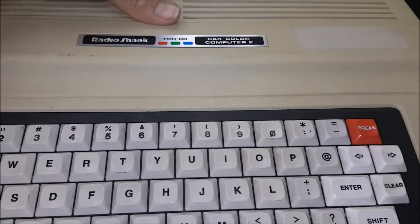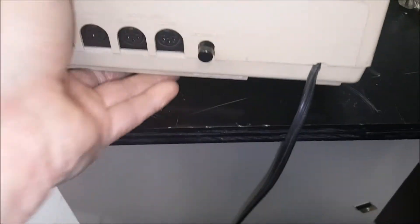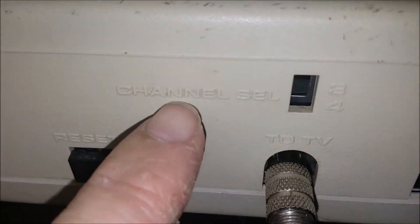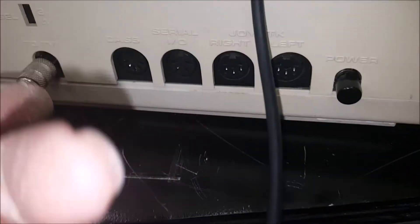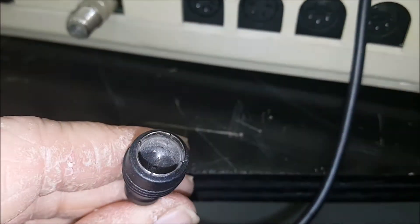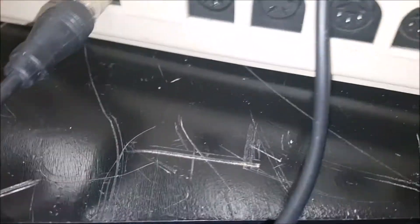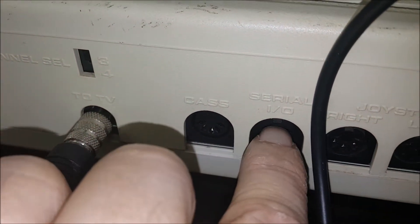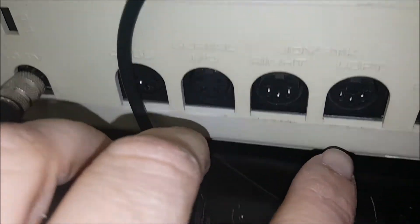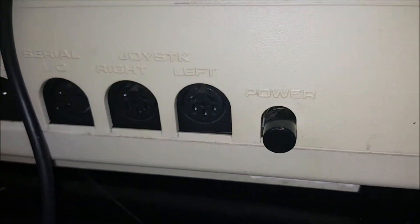Today we're going to be looking at the Radio Shack TRS-80 Color Computer 2. I'm going to spin this thing around real quick. This is your reset button. Right here is your channel selector and you've got RF out. You've got your coax that will go to the little monitor we're going to use to see the output. Here you've got your cassette hookup, serial, and two joystick ports. And finally you've got your power button.